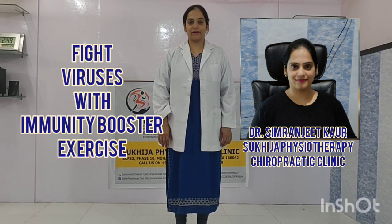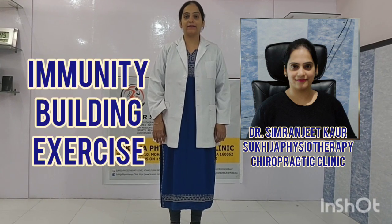Hi friends, today I'm going to tell you about exercises for coronavirus — as everybody is suffering from cough and cold, how to prevent this. There are some exercises for immunity building and for strengthening your lung muscles.